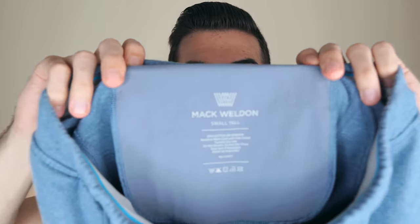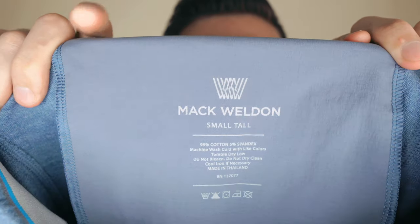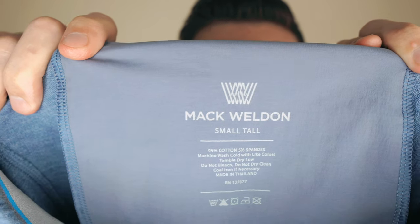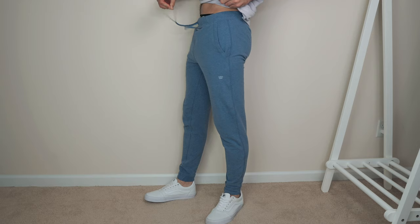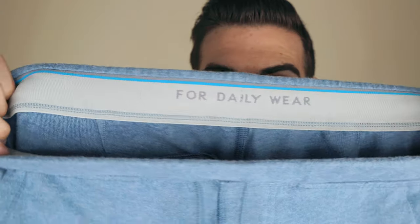Let's start with the materials. We have 95% cotton, 5% spandex, and the size is a small tall. You can get any size in a tall just to make it a little bit longer — that's exactly what I did. Typically if I get a small it's just too short on me. The waistband is nice and stretchy. Here's what it looks like on the inside. Feels very well made.